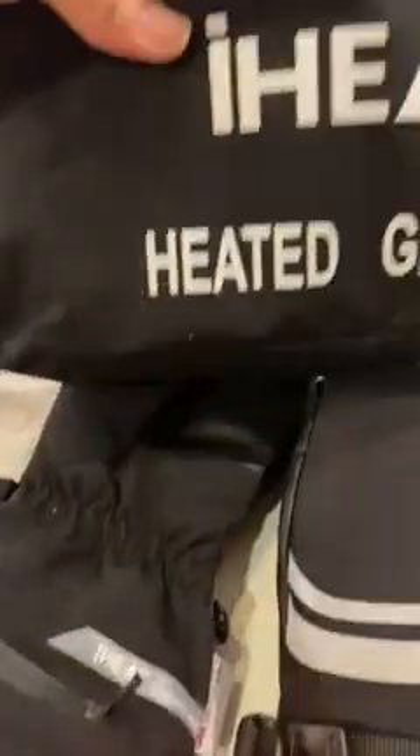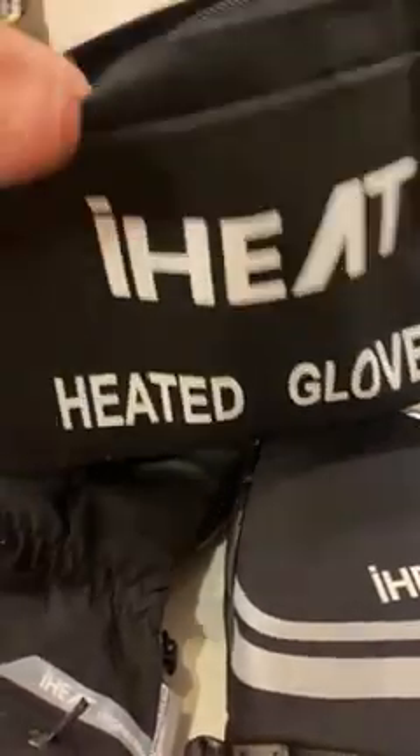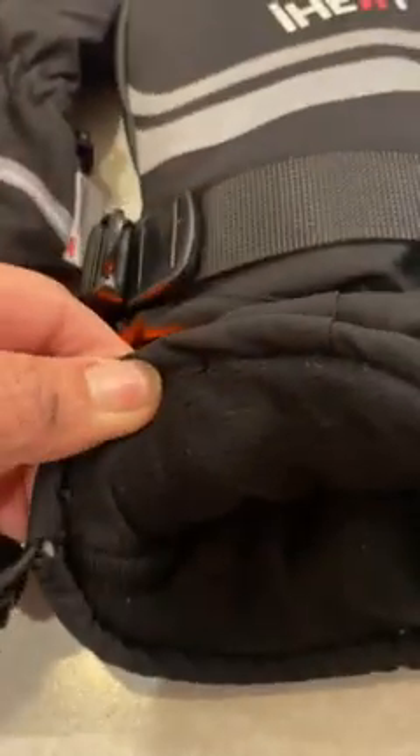The heated gloves come with their own storage case, which I really appreciate — it keeps all your stuff together, including the double charger. I first want to point out the mittens: the inside is really soft, it's not the type that snags on your skin. It feels really nice inside, nicely padded, and it's got good reflectors.